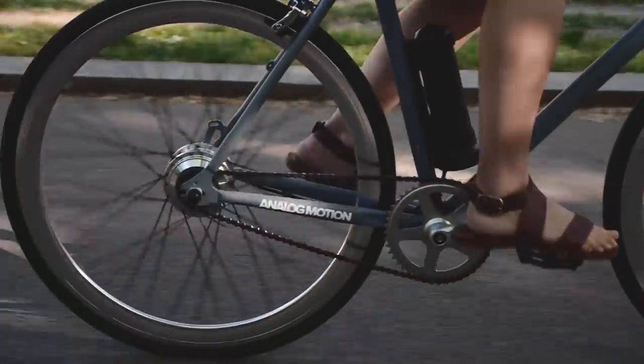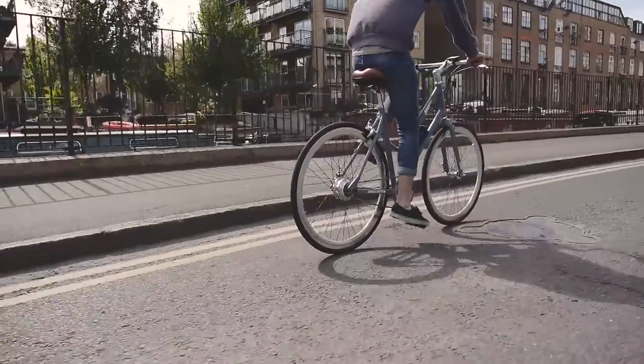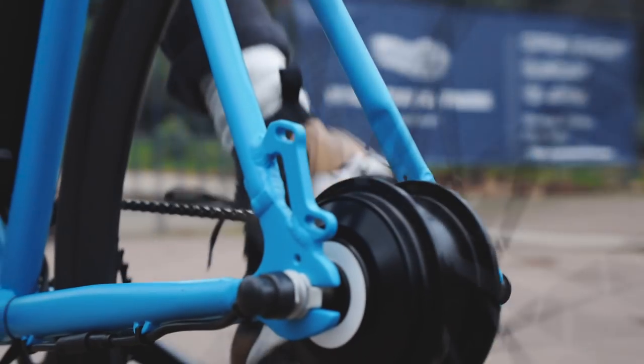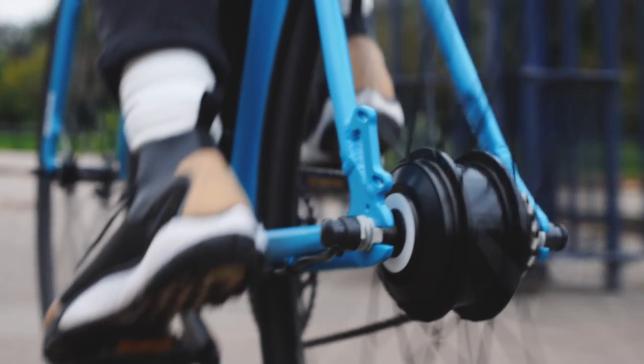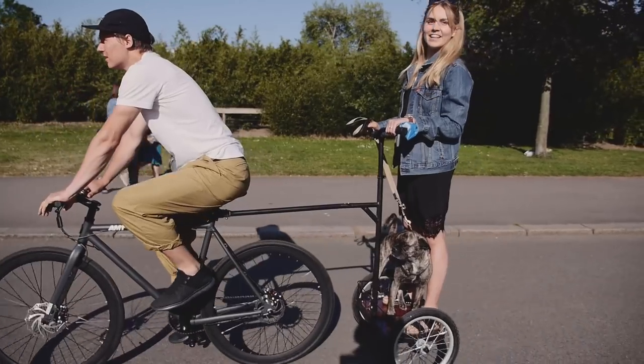This is the AM1. It's a bike with a motor. It looks, weighs and costs pretty much the same as a regular pushbike, except it uses an electric motor to assist your pedaling, making moving through cities easier, safer and way more fun.